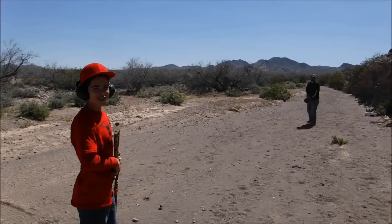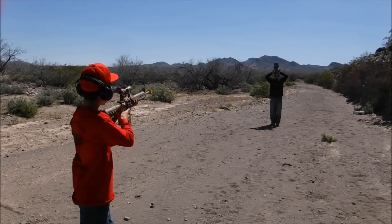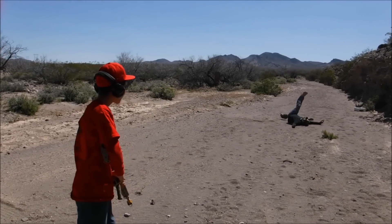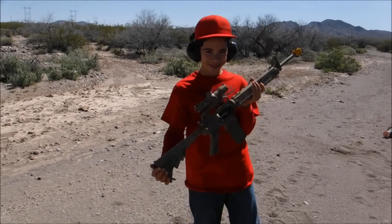He trusts me so much he's gonna let me shoot it off the top of his head. Really? It's better than this. No, I'm just kidding — they were blanks. I would never do something like that, and don't you ever do it either.